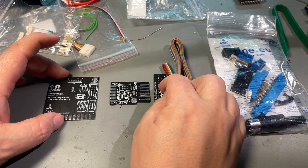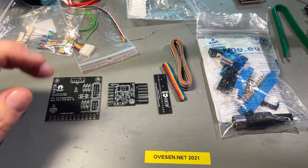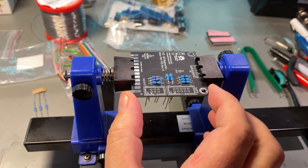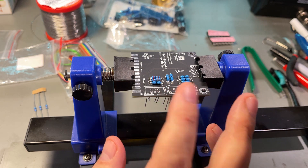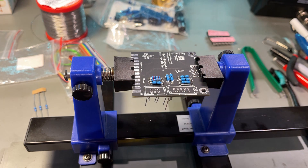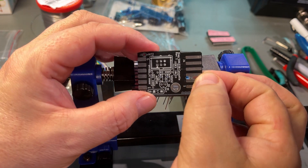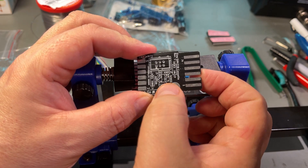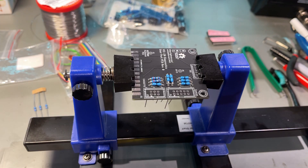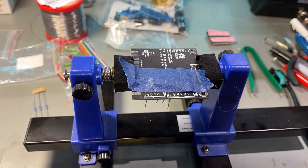I'm gonna start by soldering this board and then connecting the different cables. There isn't an awful lot of components on these PCBs. On this one that goes into the user port, there's just a few resistors and the contacts. And on this one that goes into the cassette port, there's a transistor, a couple of LEDs, and a couple of resistors. So I'm just gonna quickly solder up this board and then continue with the cables.